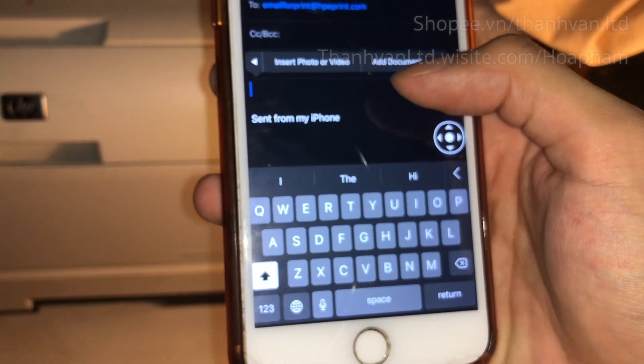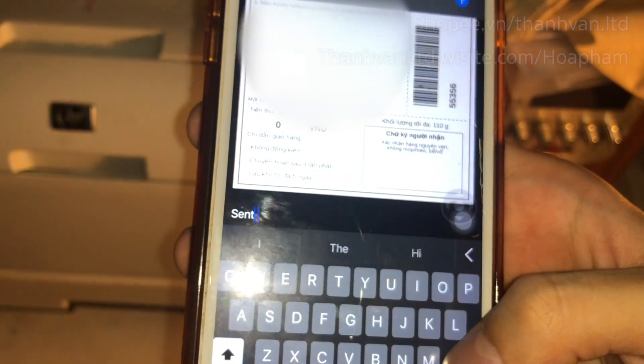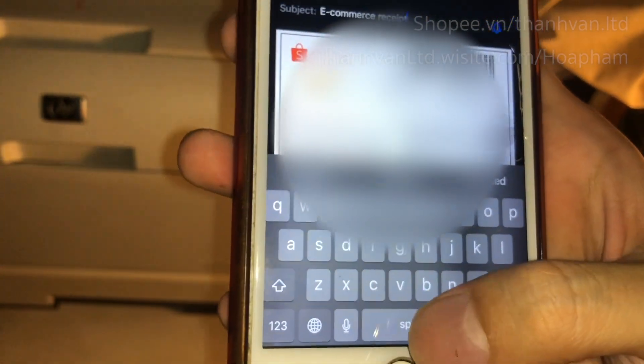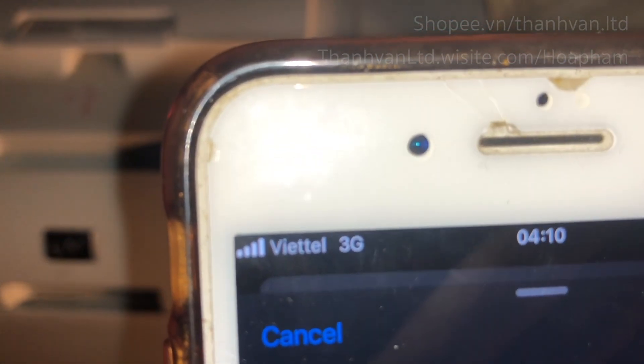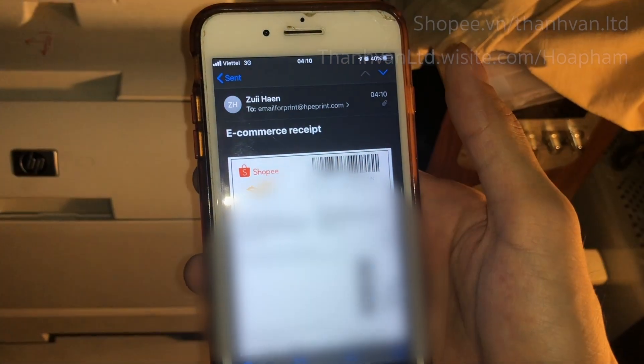Now I'm going to show you how to print a file by sending an email to the printer with a text file. I've added a PDF file to the mail app on the iPhone and I'm typing a subject name for it. The subject name doesn't matter — the important thing is you have to put the printer's email address and attach the file. Notice the 3G icon — I'm sending this email through 3G, not Wi-Fi.